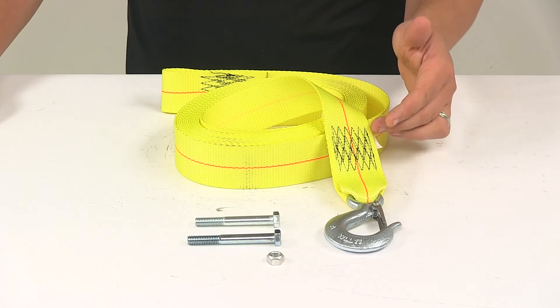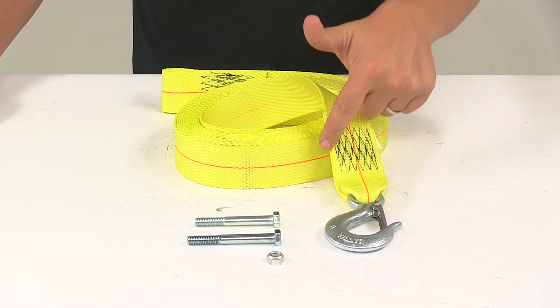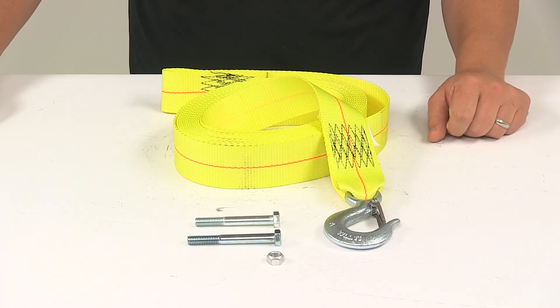It's very strong and durable. The material is really high-end. It features nice heavy-duty stitching, and the edges of the strap are protected as well to prevent fraying and strap damage.